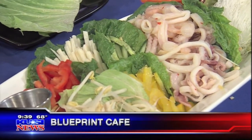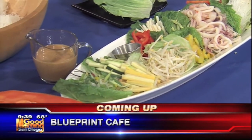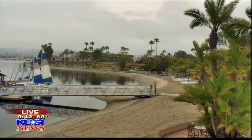Coming up on Good Morning San Diego, Blueprint Cafe in Barrio Logan is live in studio in just a moment. They're going to cook up a spicy shrimp dish, a favorite for the summertime. Welcome back — it may not seem like summer outside, but of course it's the middle of July, so we were talking about summertime foods this morning to get you in the spirit. Blueprint Cafe is here, and Chef Gail Kovner is here with some foods. Your idea of comfort food is actually healthy food, which is rare to find.